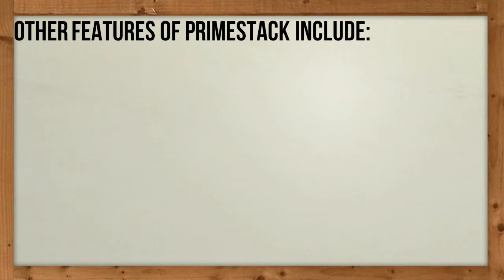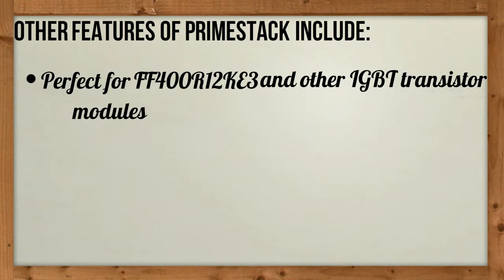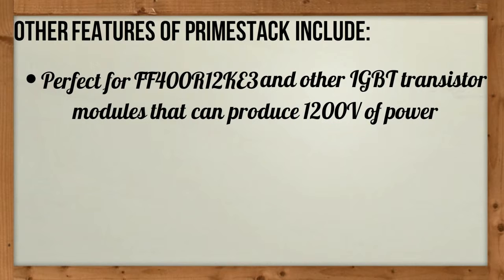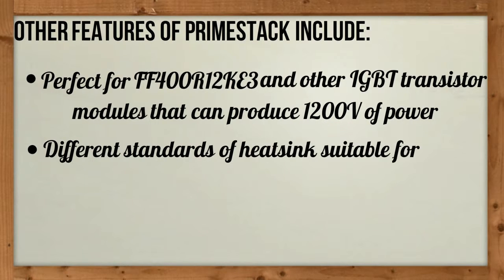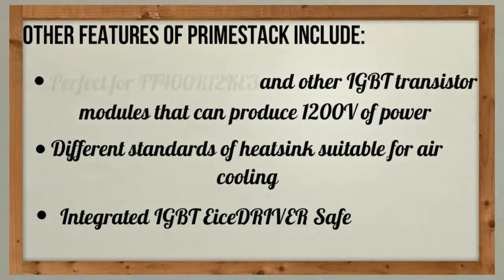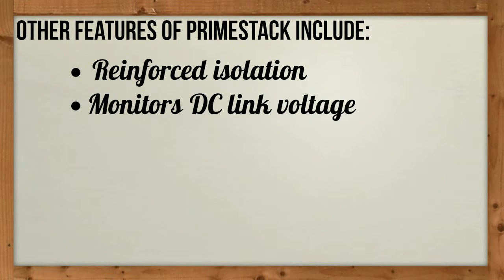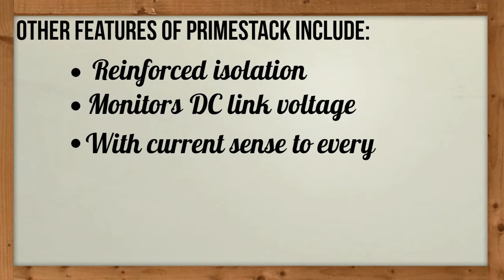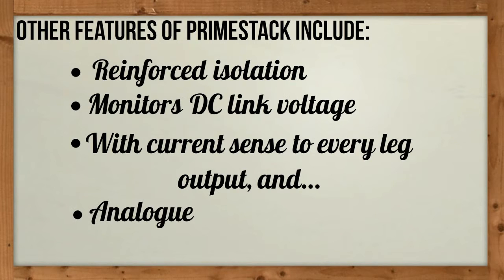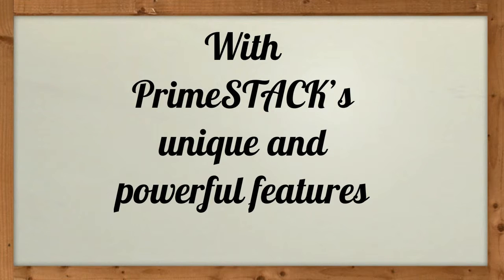Other features of PrimeStack include: perfect compatibility for FF400R12KE3 and other IGBT transistor modules that can produce 1200 volts of power; different standards of heat sink suitable for air cooling; integrated IGBT EICI driver; safe reinforced isolation; monitors DC link voltage; with current sensing to every leg output and analog output to each sensor signal.